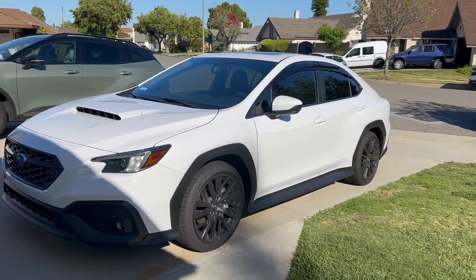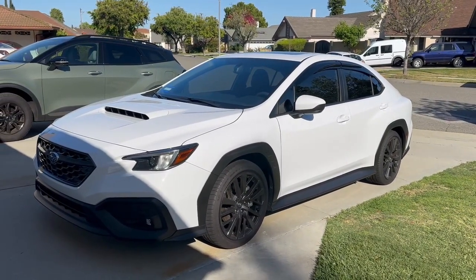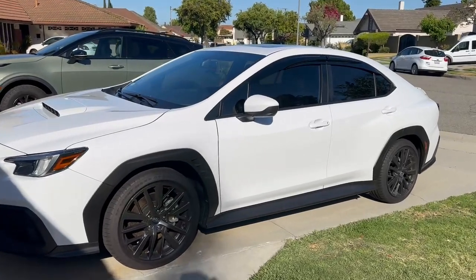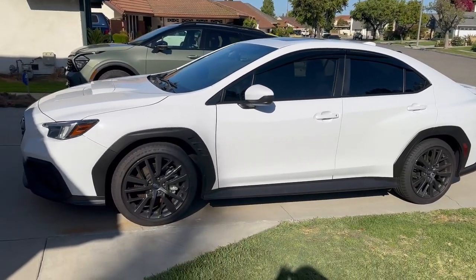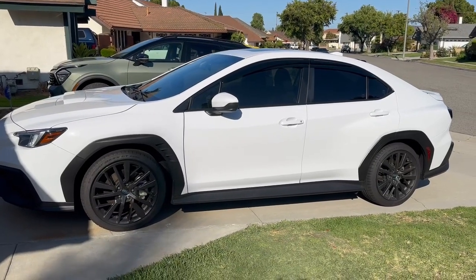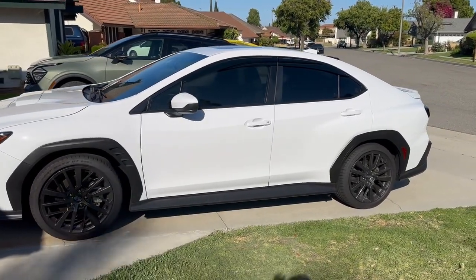I just got done installing the rain window guards and the vortex generator that I bought off of eBay. They're not OEM, not from Subaru — they're aftermarket parts. The reason I chose these rain window guards is because the shape gives the car a more modern look and a more sporty look.